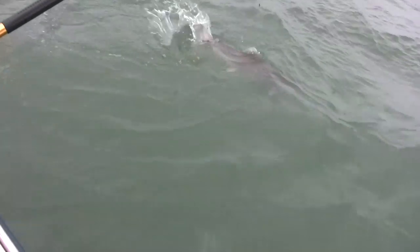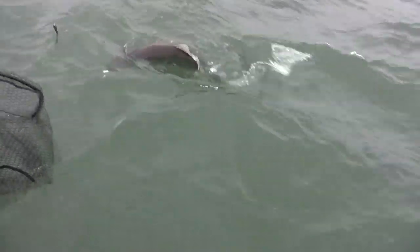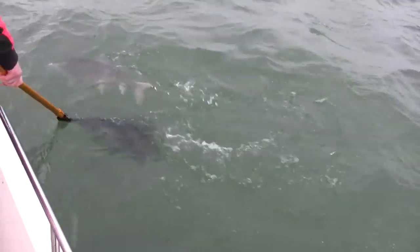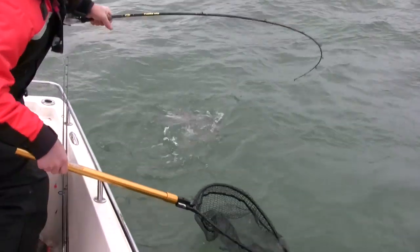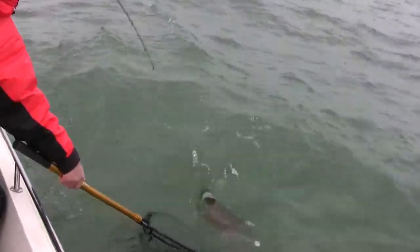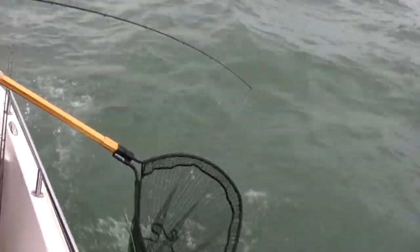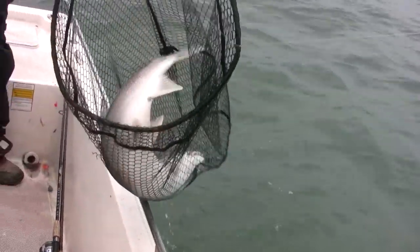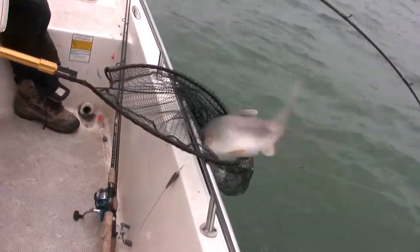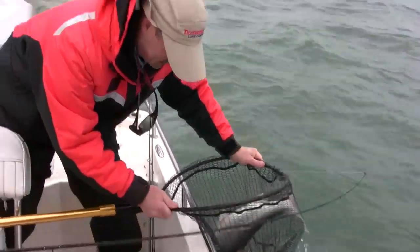It's a nice lake trout, folks. Let's see if I can get him in here. He's swimming away from the net. Wow, that's a nice lake trout. That's a big lake trout, folks. And my net just bent. Wow, so much for this net.